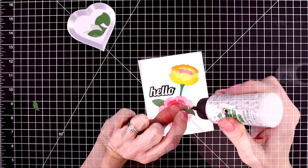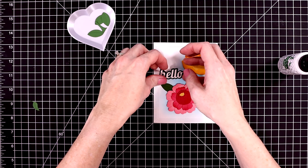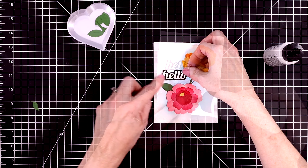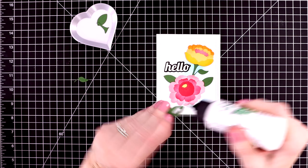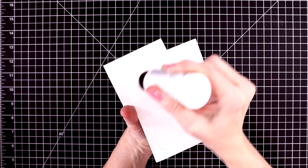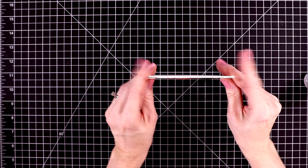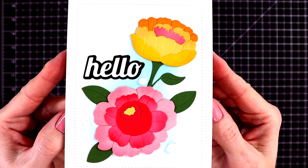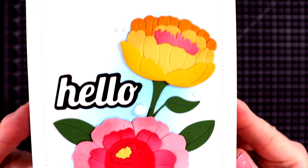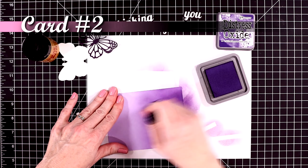I went ahead and die cut everything from these three sets beforehand, and it was just fun to have everything ready to go and just sit down and create these cards without having to stop and cut anything out. At last I'll put down the sentiment, tucking it in between the flowers, and I'll add a few more leaves. This is a very flat and easy card to send out in the mail. I'll glue it onto a white top-folding card base. I did add a few water droplet embellishments around the flowers — they look a little white but they will dry clear since the glue behind them is still wet.